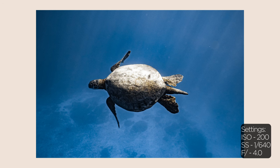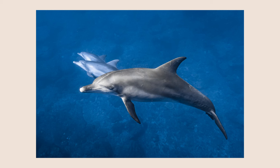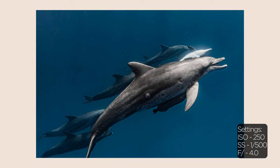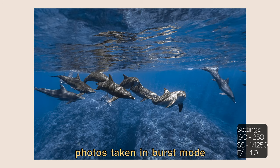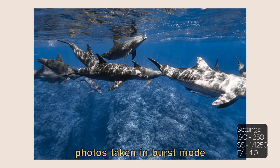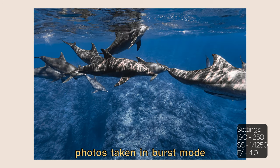If I know beforehand I'm going to be filming animals that are fast, like dolphins, I'll have my shutter speed set a bit faster — maybe 1/1500 or 1/2000. I pretty much always have my camera on burst mode so that I can hold down the shutter when they come in, take about 20 to 30 photos of one sequence, and then after I come back I'll choose the best photos out of the set and edit that one.